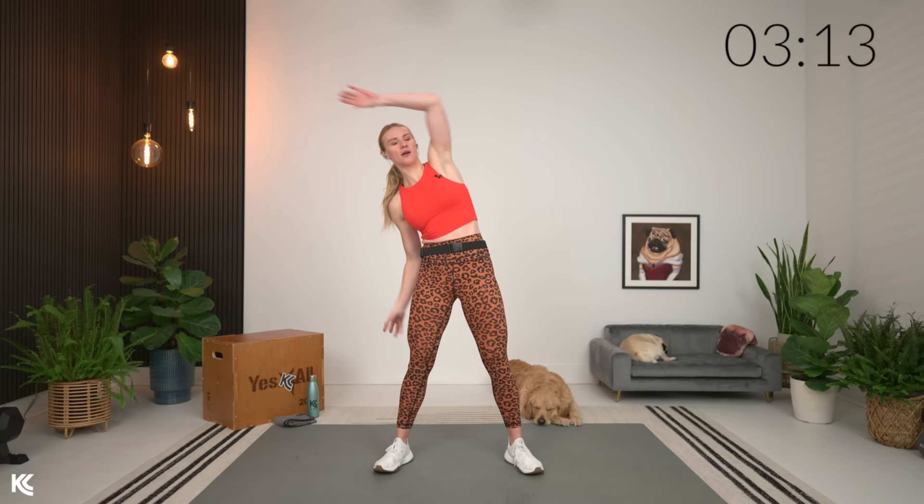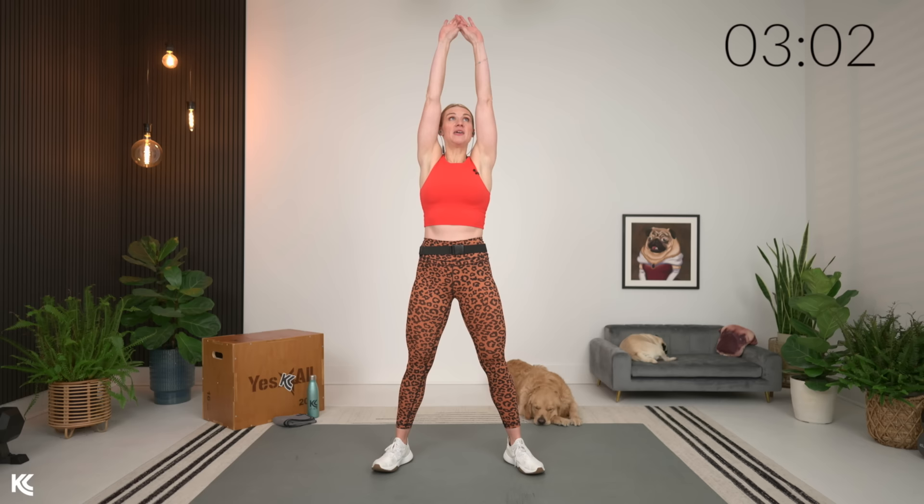We're going to get into our warmup. As we go through the warmup, hang out with me because I'm going to go through some tips to make this workout better for you, and give you a little explanation of how this workout is going to go. We're going to take our arms reaching up overhead, one side and then the other, stretching the arms, stretching the shoulders.